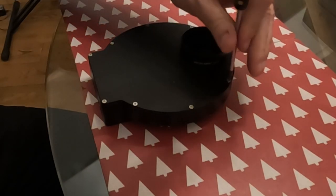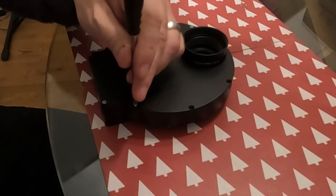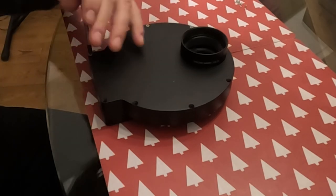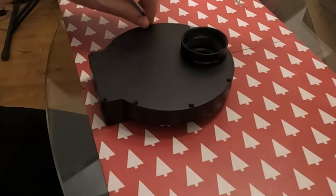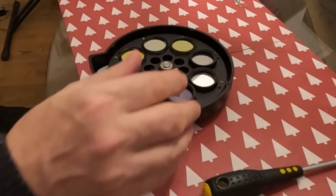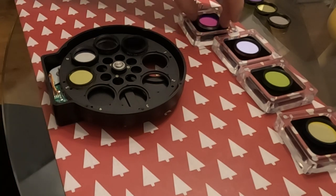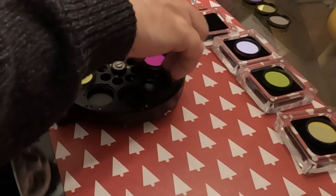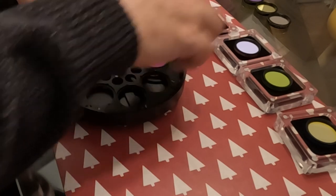After buying my Antlia S2 3 nanometer filter I was really impressed with the quality, and I saw that they did an LRGB Pro Series set of filters and I really fancied trying these out. So I put them on my Christmas list and was really lucky to get some. I'm going to put these into my eight position filter wheel.